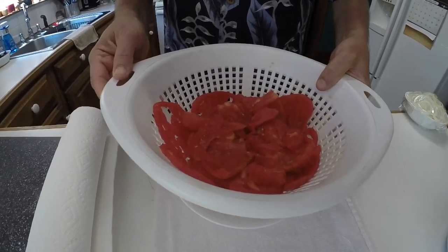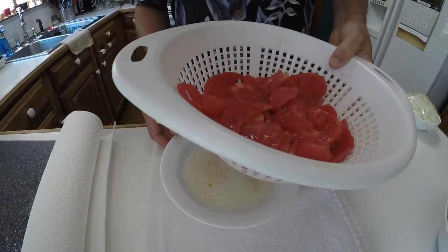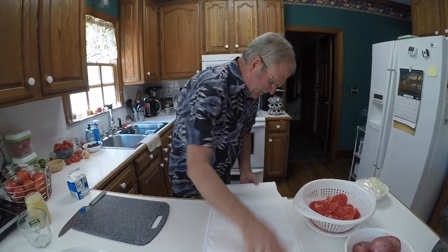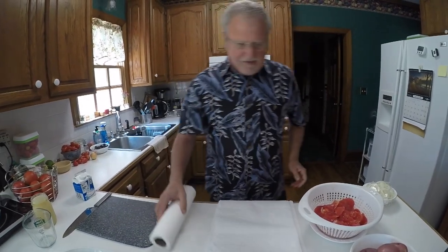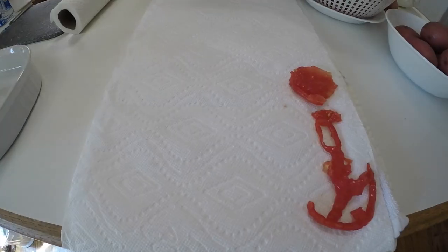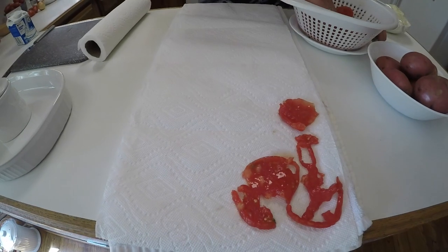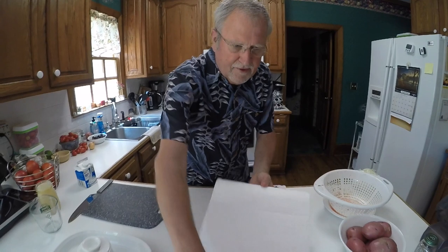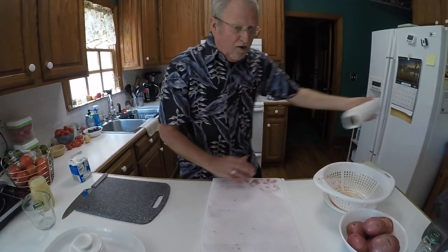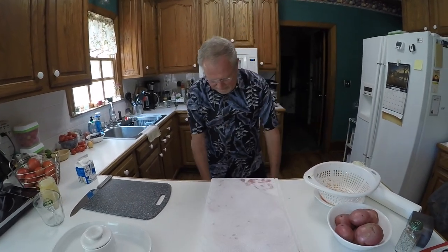I let them sit for about 30 minutes to get the juices out. Look at this — that's how much juice came out. I get a towel and line it with paper towels, then I just take the tomatoes and put them on here like this, roll the towel up, and let them dry while we cut the potatoes up.